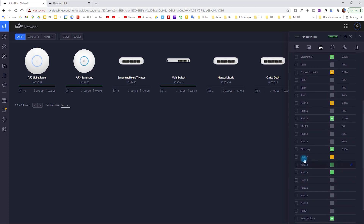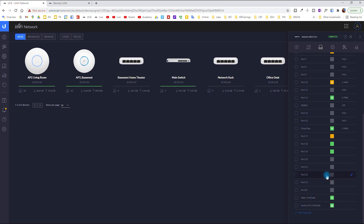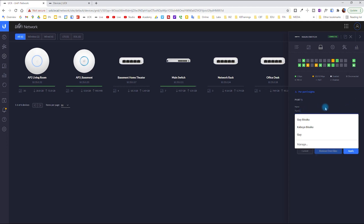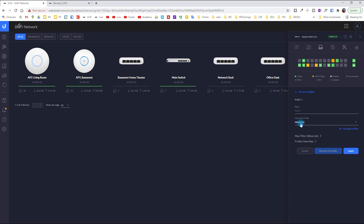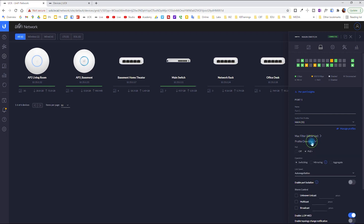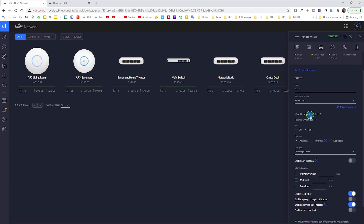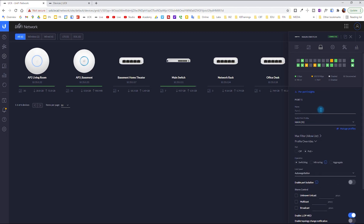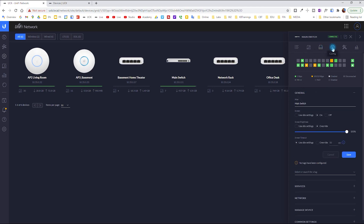For PoE ports, you can see the wattage or power consumption of the device connected to each port. I tried to name some ports — for example, the Unifi Cloud Key is on port 16, and ports 25 and 26 are the uplinks. To change configuration on a port, click the small pencil icon to edit. You can change the name, the switch port profile, override configuration, or set up MAC filtering.